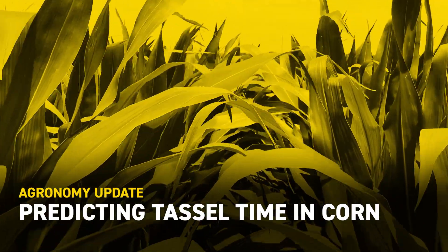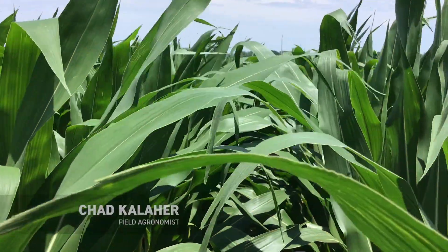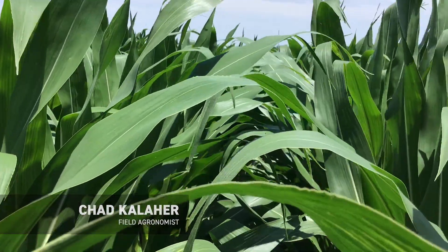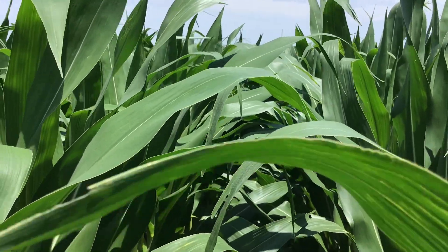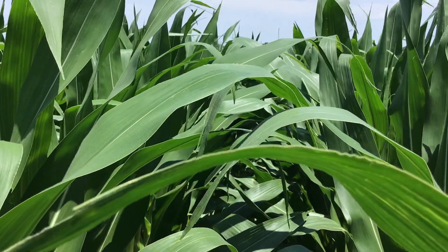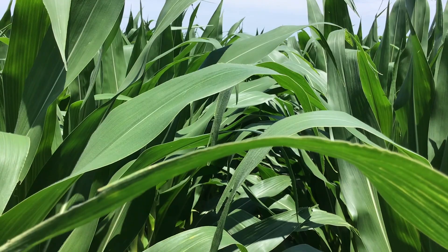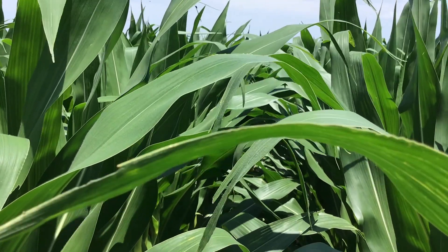Hey everybody, this is Chad Koehler, field agronomist in East Central Illinois. Last week I did a video regarding corn staging at about the waist-high level and talked a little bit about the importance of that corn growth stage, V9, V10, and what's happening in the plant at V9, V10.